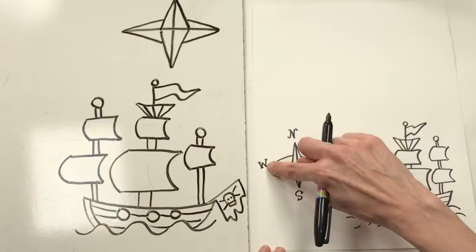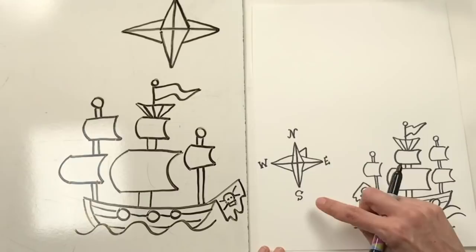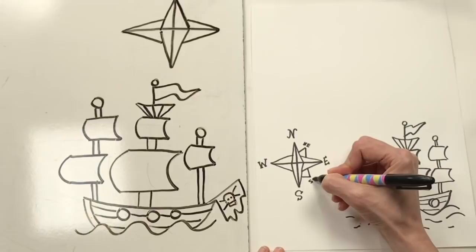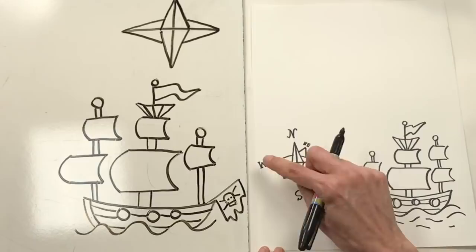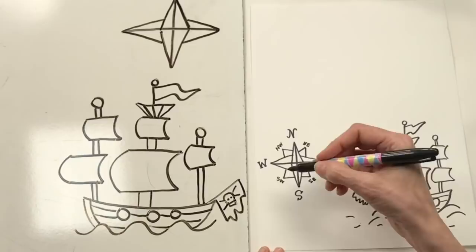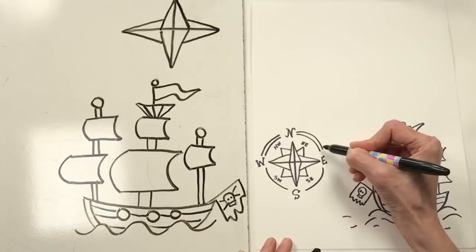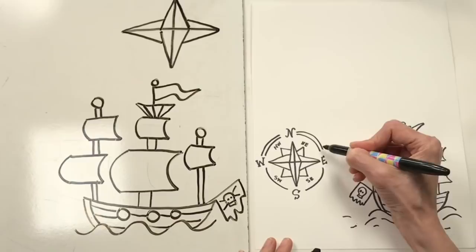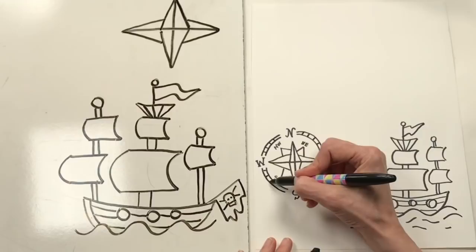Do you know how to remember the directions? Never eat soggy waffles! I'm going to add little angles in between: northeast between north and east, southeast between south and east, southwest, and northwest - that way your pirate doesn't get lost at sea. To finish your compass rose, you can leave it as is, or add a curved line that goes around it. I'm going to add two curves to make it look more like a compass.